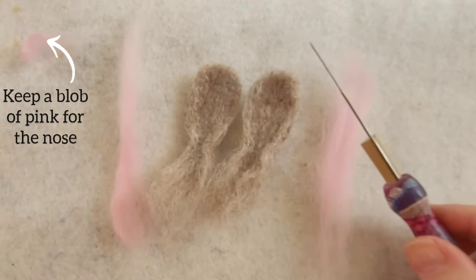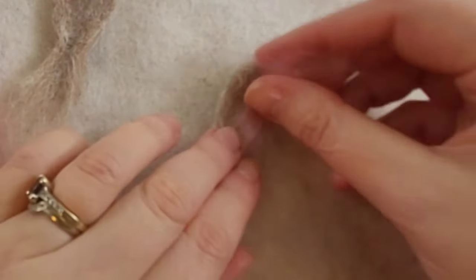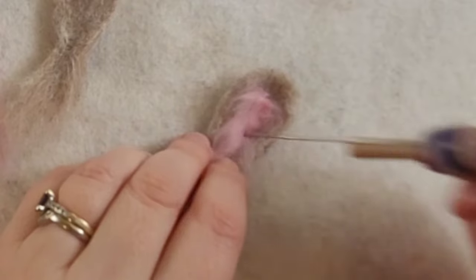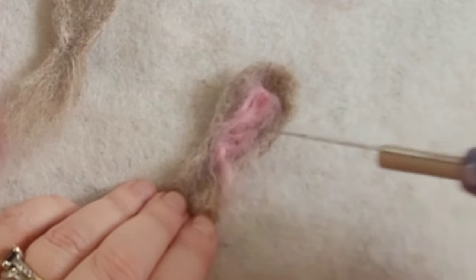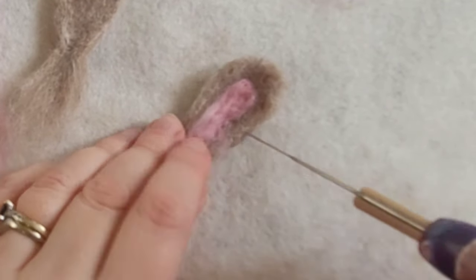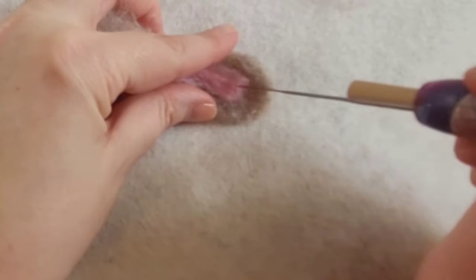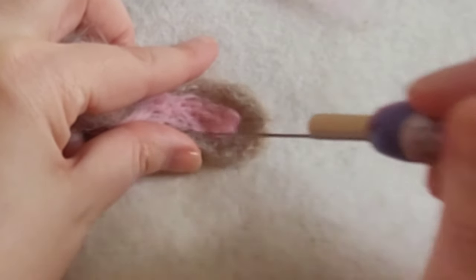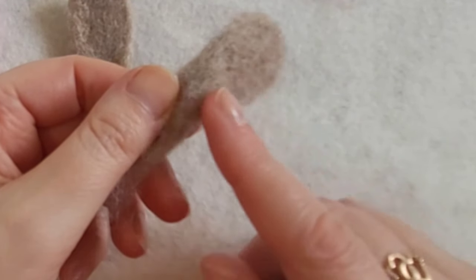Now add a splash of pink to the inner side of the ear, keeping a blob of pink aside for the nose. Lay the pink down onto the inner ear and shallow felt with your needle — this is the 38 gauge again. Adding it without making it go through to the other side is really important for ears. It doesn't matter if a tiny bit goes through — you can snip it off — but try to keep it just to one side. Give lots of little stabs all over the area, teasing it out to make sure it's a rounded shape and stays firmly attached. Now do the other ear.